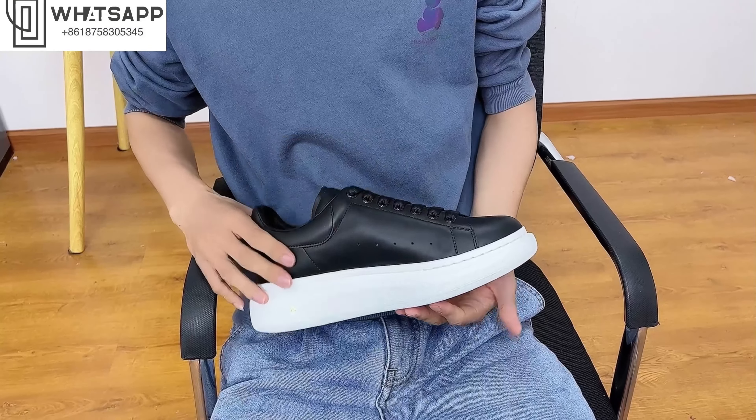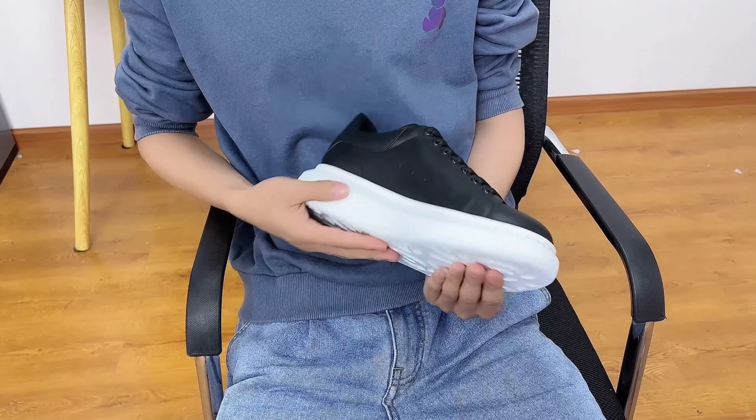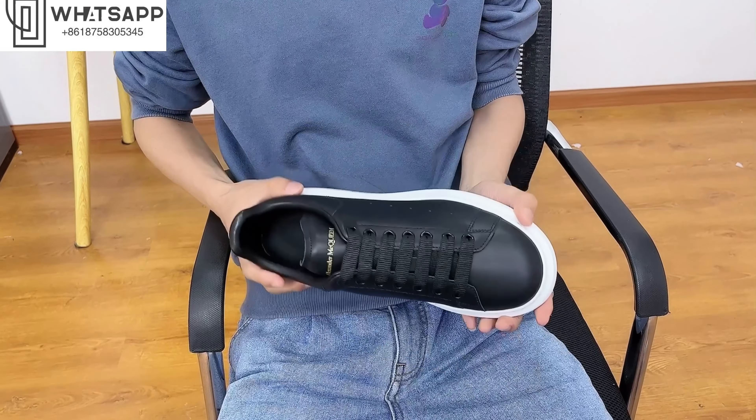I think you could wear this with like tight jeans, sweat pants, and so on. I also think this is a good version for everyone.